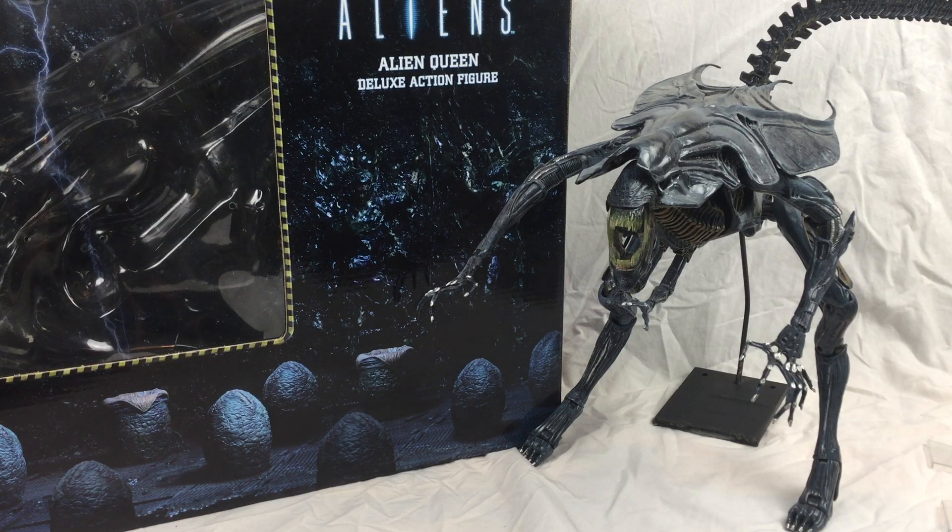Hello, it's me doing a review on my NECA Aliens Deluxe Alien Queen. Now this figure is absolutely incredible, and I got it for only £40. I know you're probably thinking that's quite a lot, but the amount of detail and everything on this is definitely worth it. I would definitely get this if you love Aliens. I got it on eBay for £40, and it's a brilliant deal.